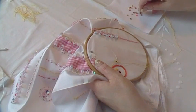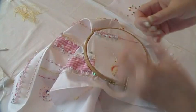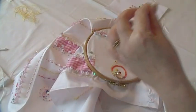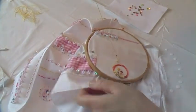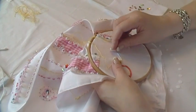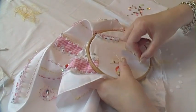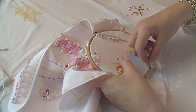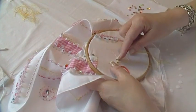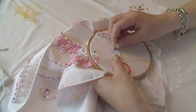Sometimes the centres aren't properly punched out of sequins — I don't know if you use sequins a lot, but sometimes the centres aren't properly out of them and you have to kind of punch it through with your needle. I'm not sure how much good that does your needle, to be honest.